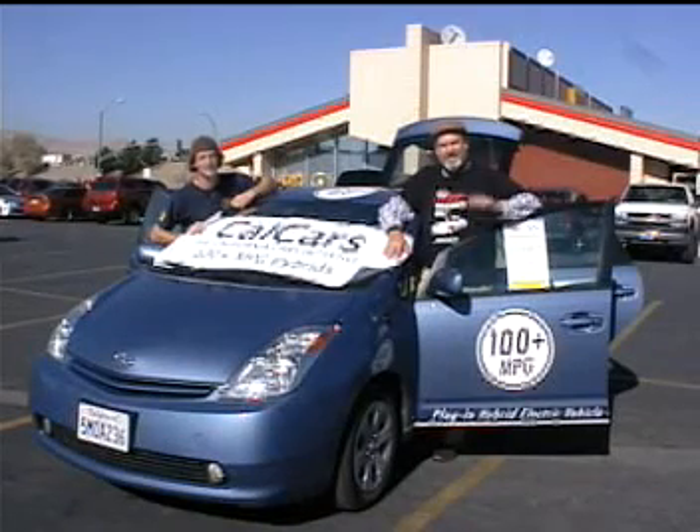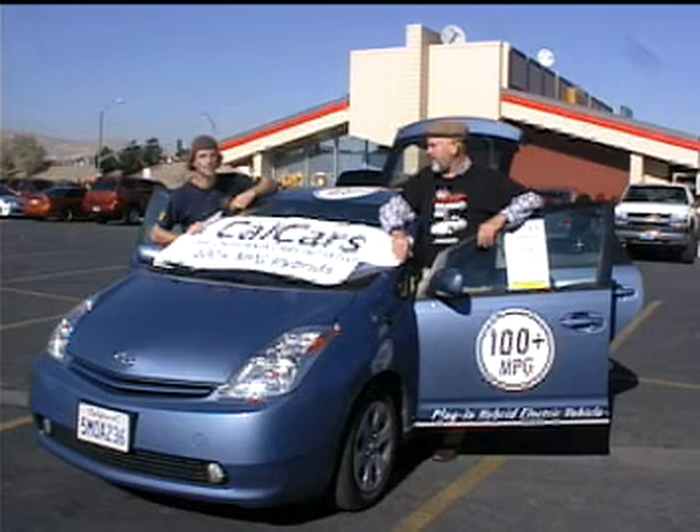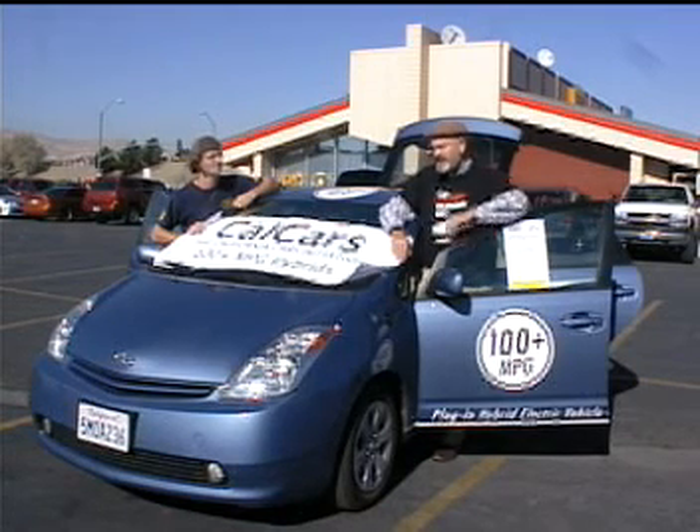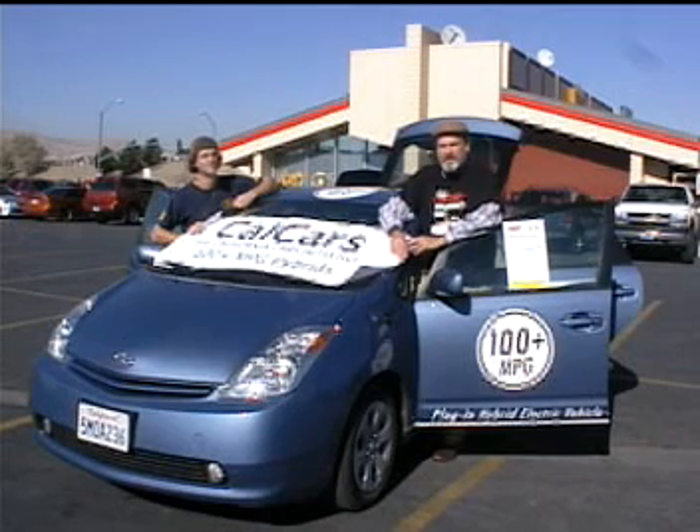We are with Jerry Asher, and we've got the 100 miles per gallon Prius — the plug-in hybrid electric vehicle. This is PHEV number 76, the Cal Car Project. It's Darren Overby's vehicle. Darren is with the San Francisco Electric Vehicle Association.